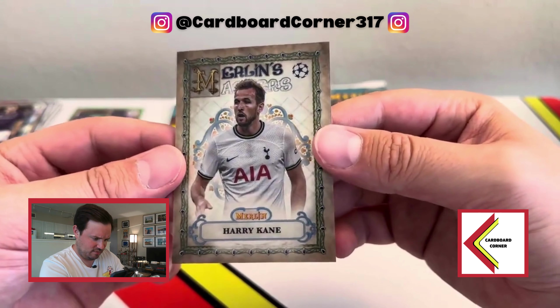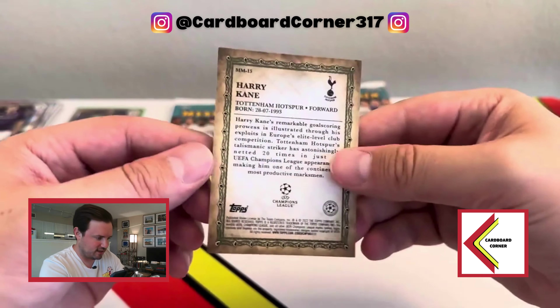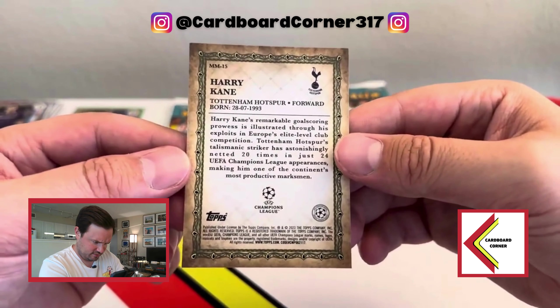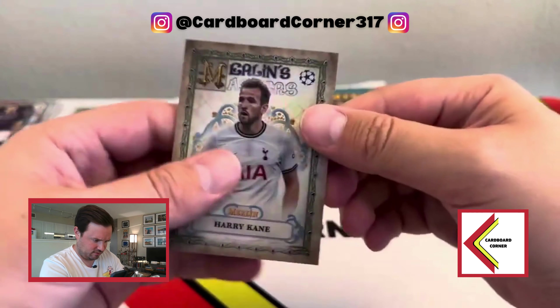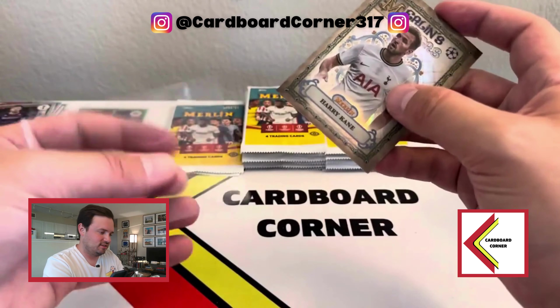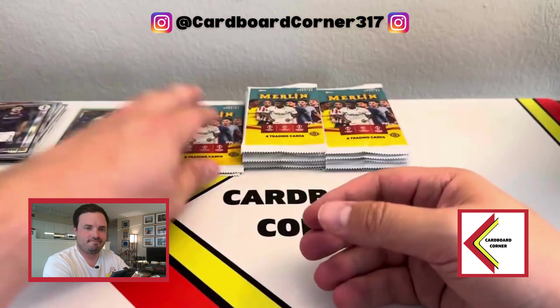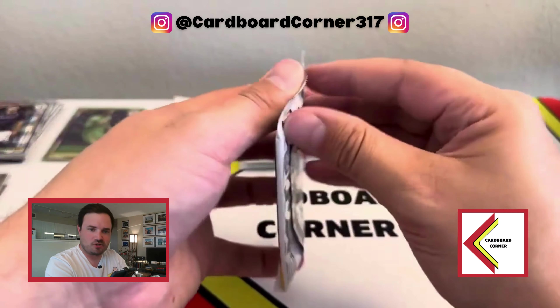Merlin's Masters? Mages? Something — it's hard to tell, it's kind of blocking his head. It doesn't tell us what insert set that one is from specifically, but it's a cool-looking card. And if you're going to get a Merlin card, it might as well be Harry Potter Kane, right? That was so cheesy. I'm sorry, everyone.